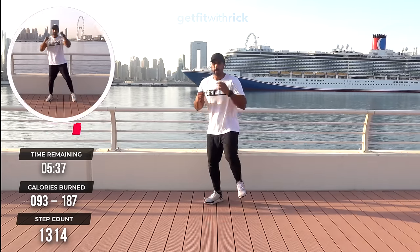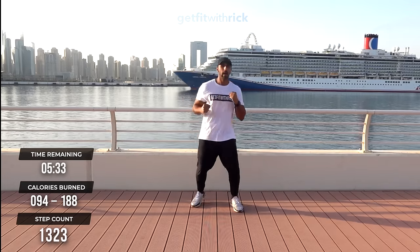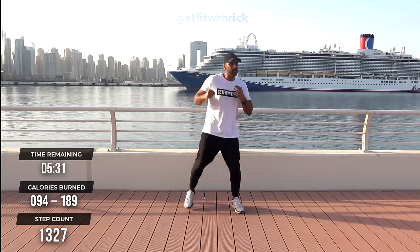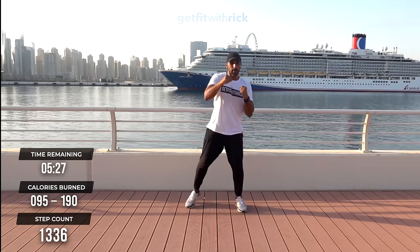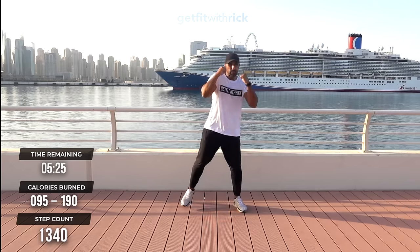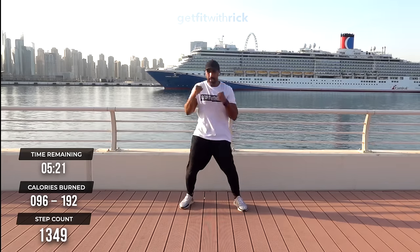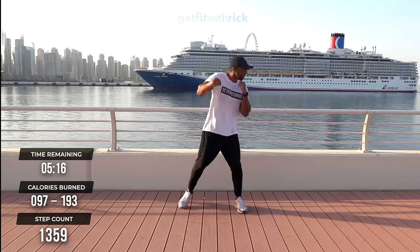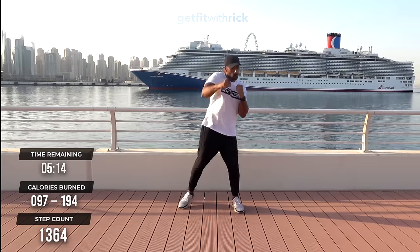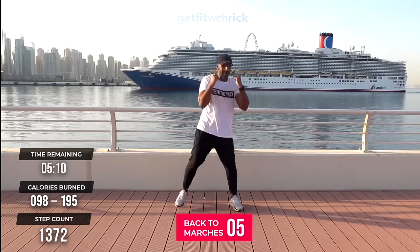From here, let's take it to step jabs going forward — jabs! How are we feeling? Feeling warmed up now? All joints feeling nice and loose. If you want to spice this up a little bit, add a little snap with your punches. This is how we can control our calorie output — put the power and snap in. Do it for the cruise ship behind me!